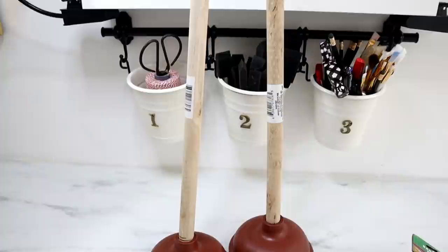Hi everyone, it's Shannon. I'm so glad to have you back here today for another Dollar Tree DIY. I do want to thank the Original Super Glue for sponsoring today's video. We are actually going to be using plastic baseballs and plungers to make these candlesticks, which actually have a really cool and high-end look. So let's go ahead and jump right into the project.